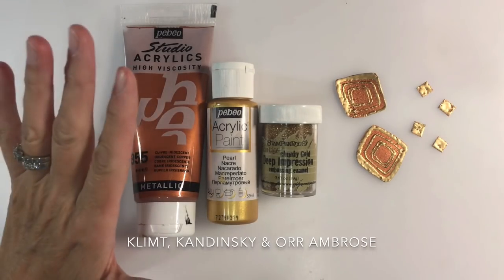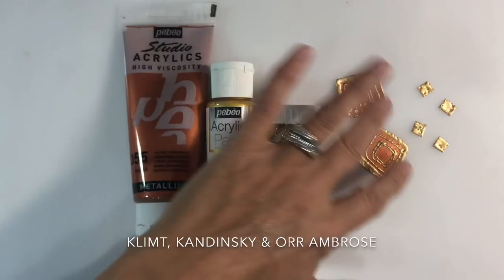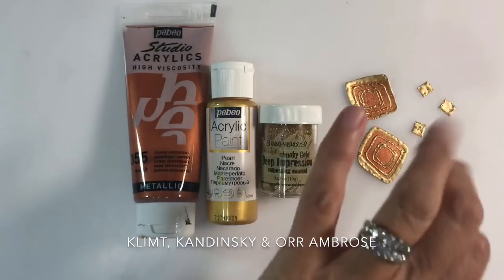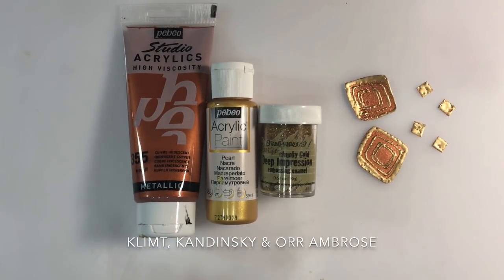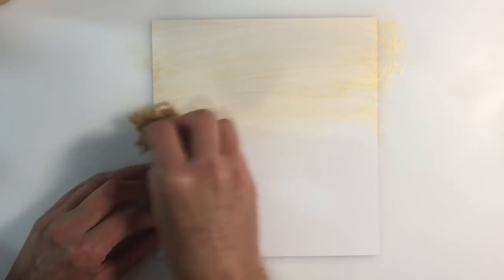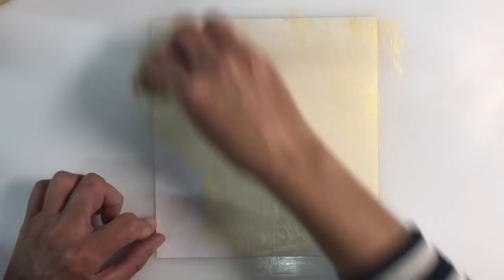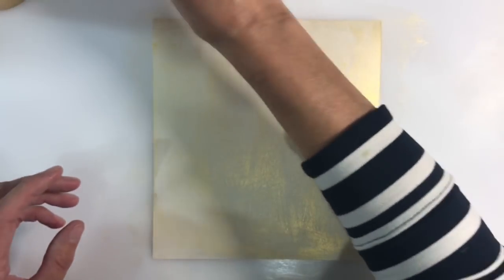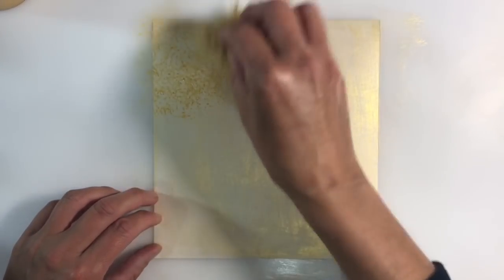I've been working with copper, iridescent gold, some gold embossing paper, and these are a few of the materials I've used in this week's piece. I've chosen Klimt to work with this week. I'm working on a piece of 169-pound mixed media paper, applying iridescent gold with a natural sponge — spread on initially, then dabbed for texture in the background.